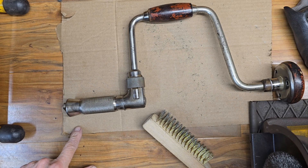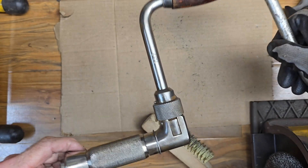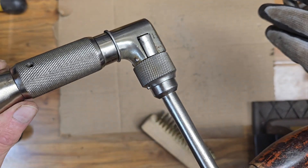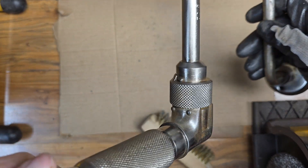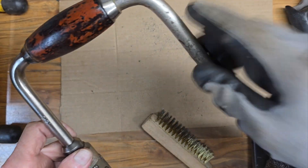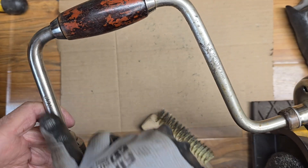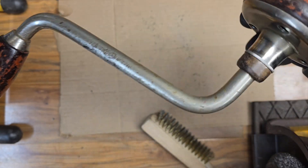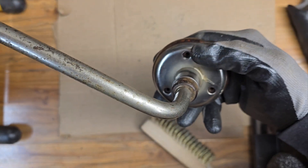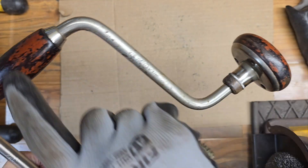Let me pause and show you where I am. This side has been completely done with just hand and wire wheel brushing. You can see we got all that surface rust and corrosion off, and we're going to do some finer finishing to make the metal look even nicer. This side over here — you can see the difference — this is what it looked like before the wire wheeling, pretty corroded all the way around. I tried to get this handle off and took the three screws out, but it's just not going to budge. I'll be able to refinish the wood and get the metal done without removing it.